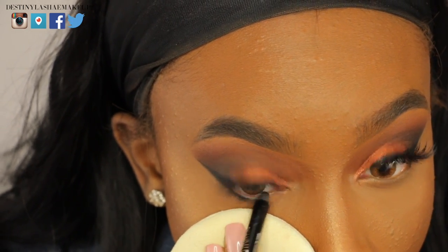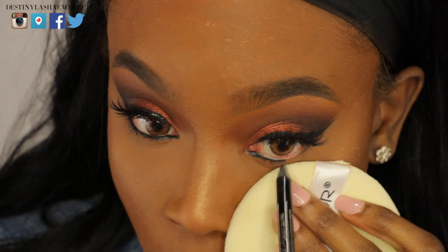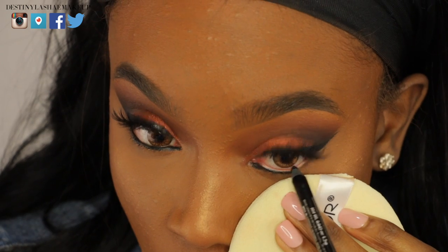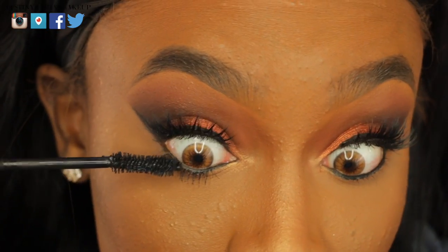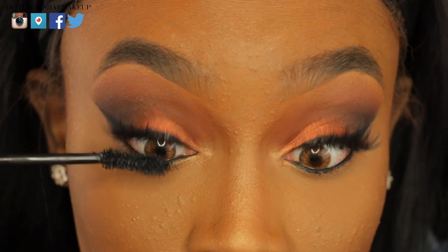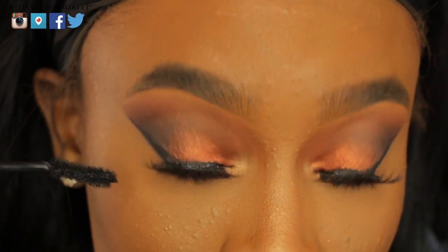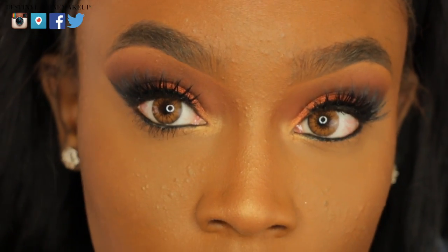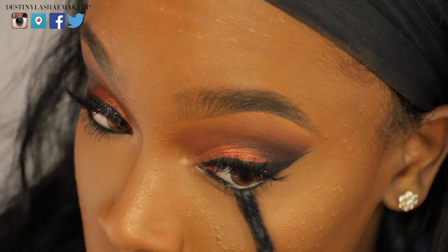I'm going in with my waterproof eyeliner to line the bottom waterline of my eye — this helps define my eyes more. A lot of people ask how I do my bottom lashes with mascara: I bend my lash wand, which makes it easier to grab onto the bottom lashes. Look at the difference it makes — one eye has bottom mascara, the other doesn't. Then I do the other eye.